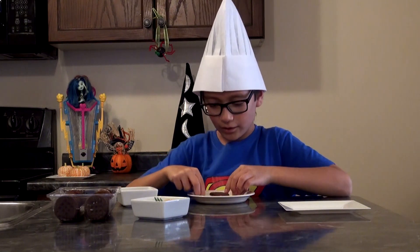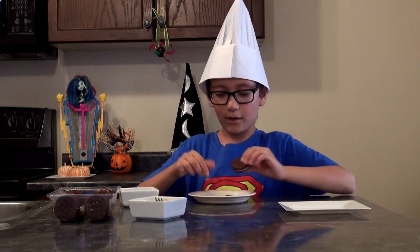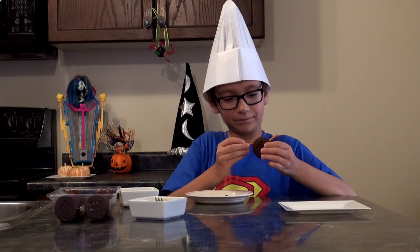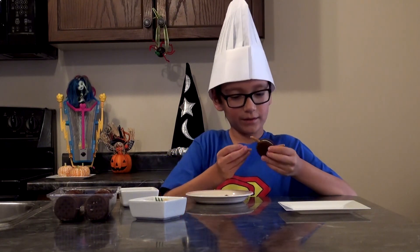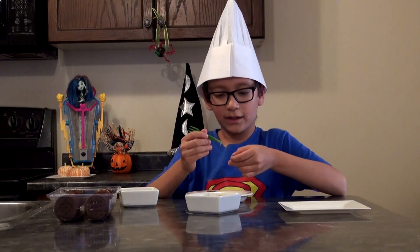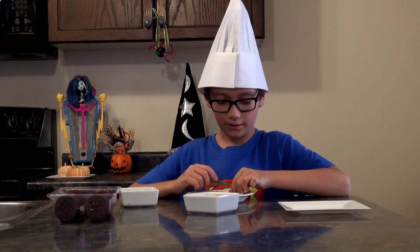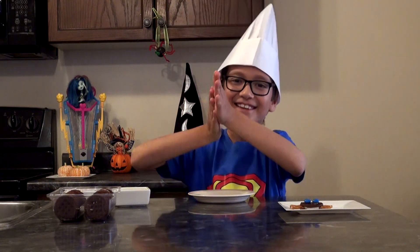It could be any color, it doesn't matter — blue, yellow, whatever. Take three of them and chop them into halves. Place them in the Oreo like that — one, two, three. Then take your peanut butter, honey, or whatever you want, and put it on. I'm going to use honey. And then you just stick the pretzel sticks on and you have a cool little spider — bam!